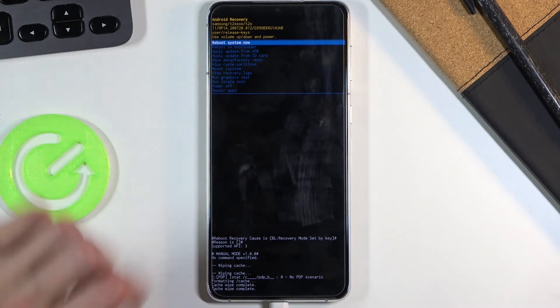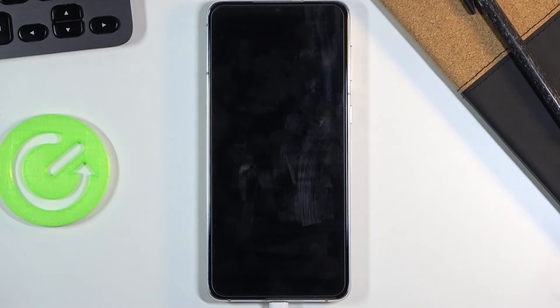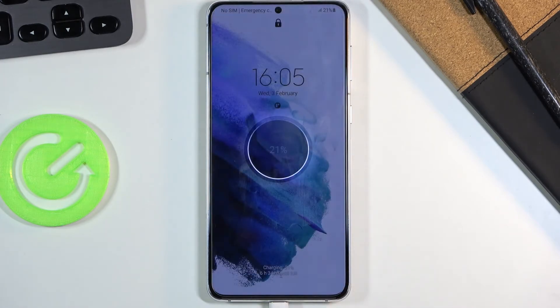Once you see this, reboot system now should be selected by default, so all you need to do is simply press the power key once more and this will initiate a reboot, taking you back to the Android system. And there we go, we are now back in Android.